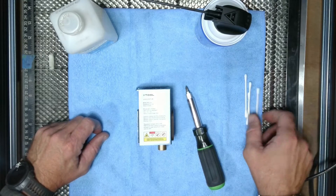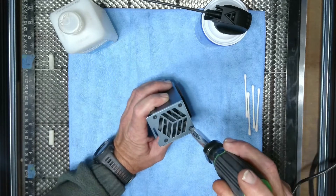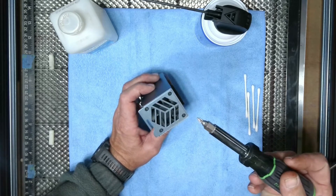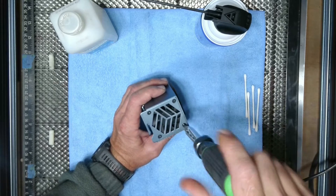We need a couple for cleaning inside the module as well. We're going to take our screwdriver — and I suggest you use a manual screwdriver, do not use any kind of battery-powered or electric screwdriver doing this — and we're just going to take these four screws out of the top.